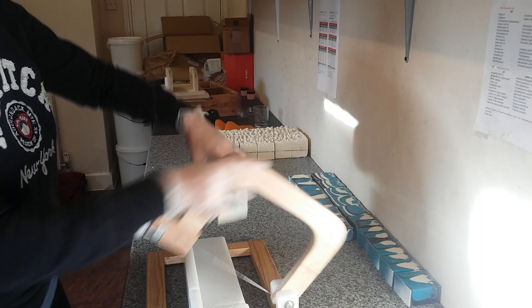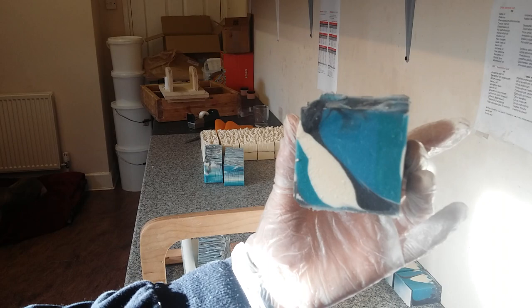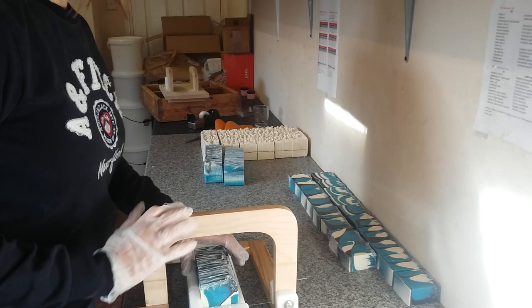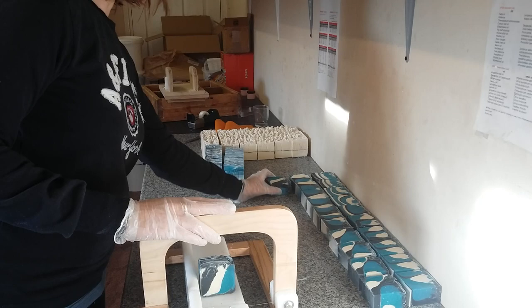Now let's take the first log I did. Yeah, so there are going to be some strange things happening here I think. It's always interesting to see what you get. Soap cutting is still my favorite thing ever — more than any other job I have. It's still my favorite thing to do.